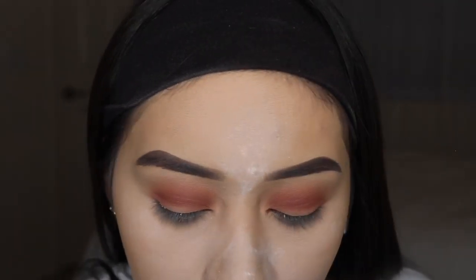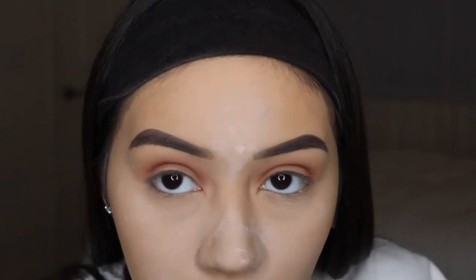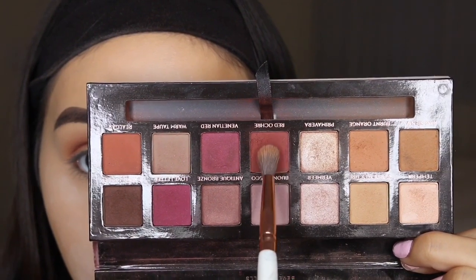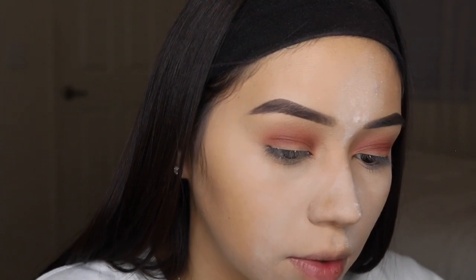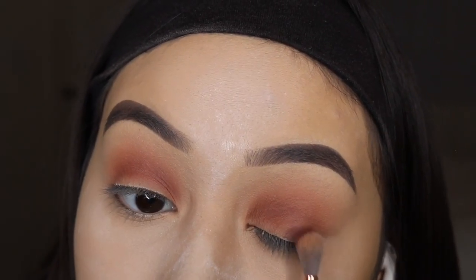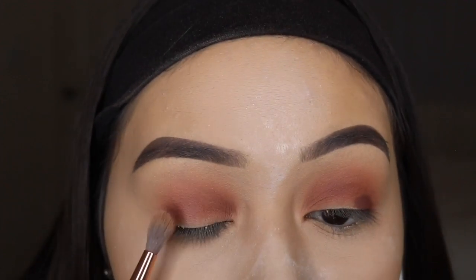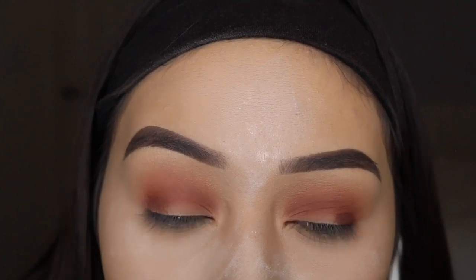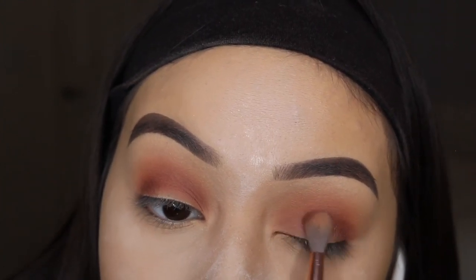I'm going to take another smaller blending brush — this is a number nine brush, also from the BH Cosmetics Marble Collection. They don't sponsor me, I just like their brushes. I'm going to take Red Ochre with a little bit of Cypress Umber mix, then go back into Red Ochre so it's more burgundy than brown. With this color I'm going to keep it more on my lid. It's a little bit more brown than I want, so I'll distribute it amongst both eyes and add more Red Ochre.